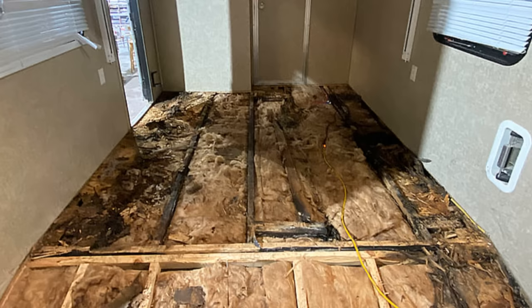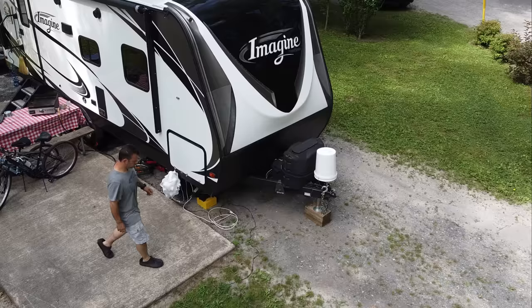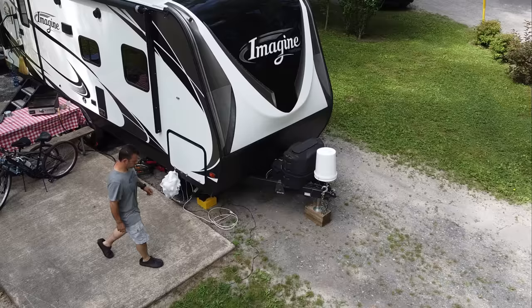Should you spring a leak in your RV while you're gone, both of these could save you a lot of damage. Awnings don't hold up well in high wind situations, so close your awning. And finally, if your rig isn't using propane for anything while you're gone, it doesn't hurt to close the propane tank valves.